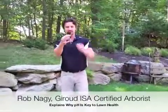Hello, it's Rob Nagy from Giroux Tree and Lawn Care. Today I just wanted to show you a few things. I'm at a client's property and I'm going to do a pH reading with this pH meter.